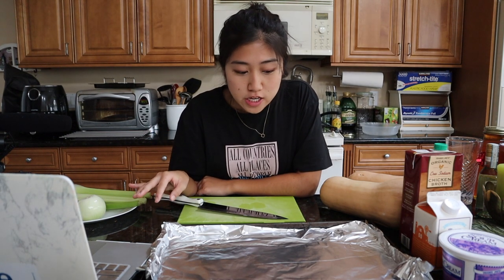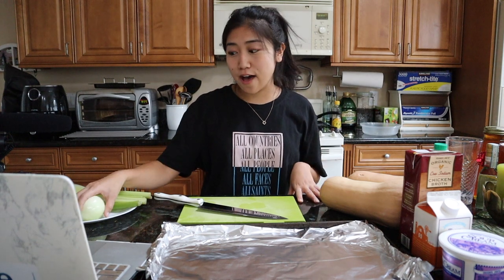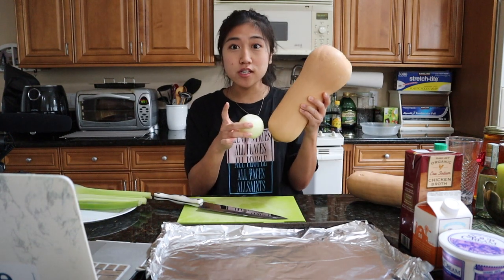Hi guys! So today, if you couldn't tell by the title, I'm gonna be cooking something from one of the Queer Eye episodes I watched. Queer Eye is like a lifestyle show where five gay guys help kind of get that person's life together, and one of the portions is like cooking. I saw Anthony cook a roasted butternut squash soup and it looked really good so I want to try it. But I'm only gonna be looking at that clip from the episode, so hopefully I get the portions right. I'm gonna be adjusting a few things — like he said half an onion but this onion is so small compared to the squash. So you guys can guesstimate with me.